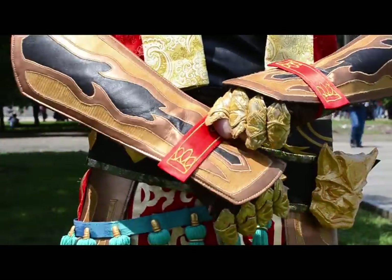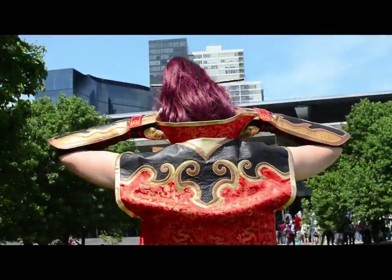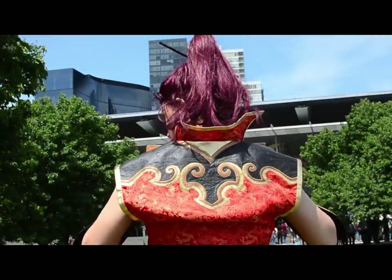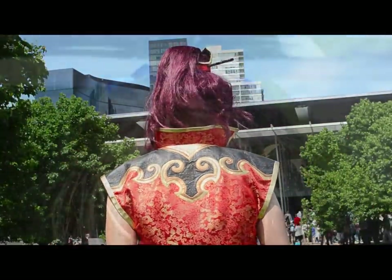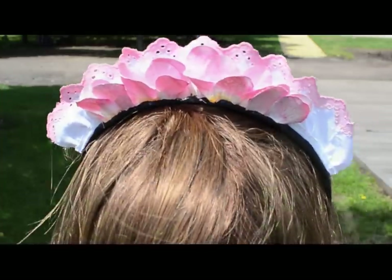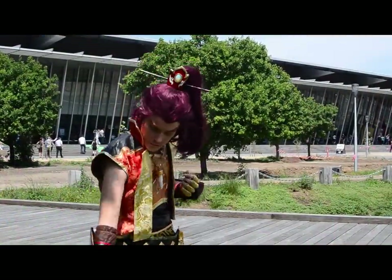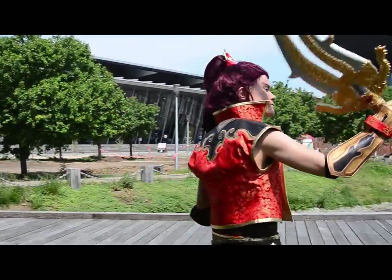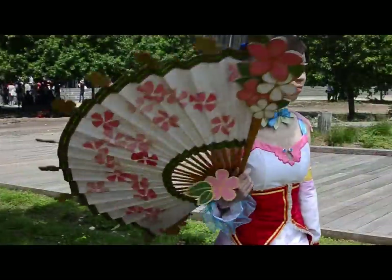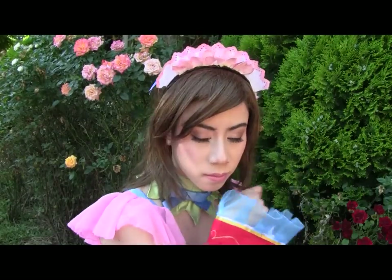Welcome to Dynasty Warriors. Introducing Xiaoqiao and Asham as Xunquan. Both characters are from the Wu region, one of the three kingdoms that fought for dominance over China in 230–280. Today's tutorial will be dedicated to Xiaoqiao. Let's begin.